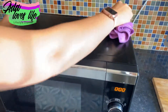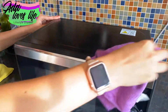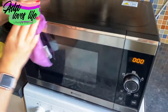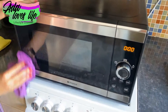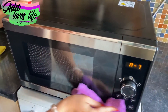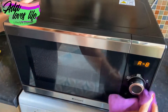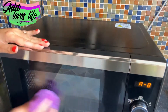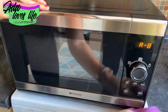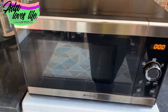Then, with a fresh microfiber cloth — I recommend using a different one from the inside, since that one will be quite dirty by now — wipe everything down. You can also use an old toothbrush to get into all those nooks and crevices. Your model may differ, but I used a toothbrush and then wiped everything clean with the microfiber cloth.